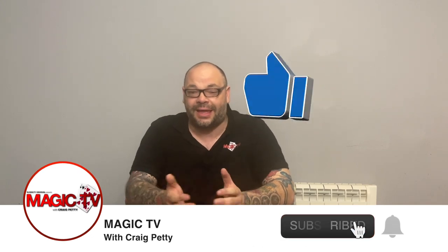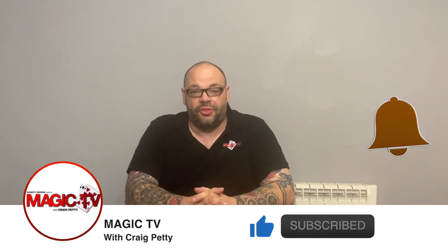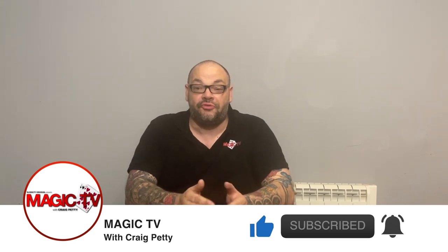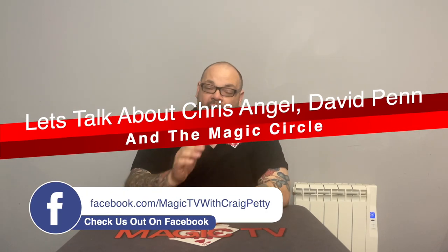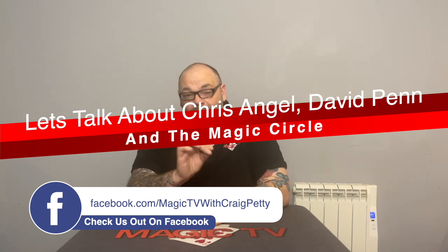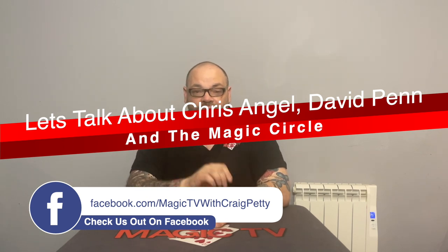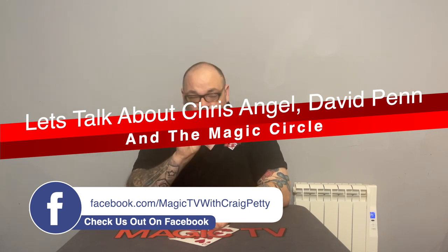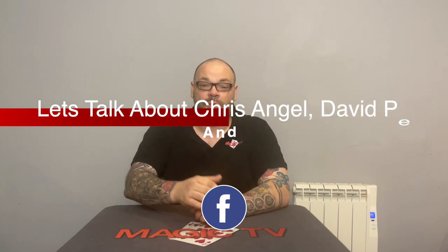Hey guys, welcome back to Magic TV. My name's Craig. It's Thursday, it's nine o'clock, which means it's time for magic stuff. I'm back again today with another of the three best trick series. Today I'm going to be talking about three more tricks with double backers that you've never seen before. Double backers, in my opinion, are one of the most useful things that you can add into a deck. Having a double backer in a deck of cards really opens up the possibilities when it comes to different routines and different effects and different tricks.